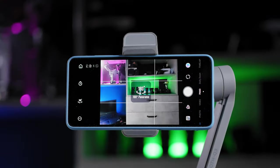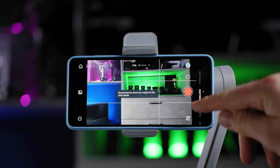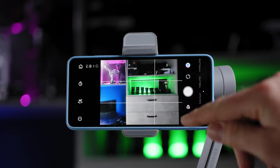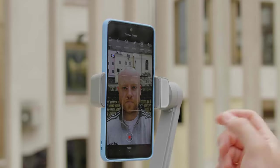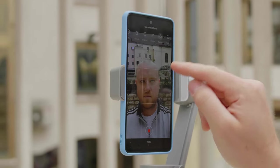Beyond standard photo and video mode, there is also panorama mode up to 240 degrees, time-lapse, hyperlapse, and one of the great features — dolly zoom. When using the selfie camera you are able to apply glamour effects, and I tried a lot of them, making me really glamorous.